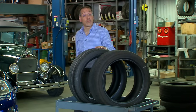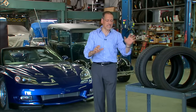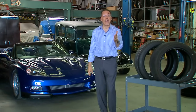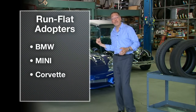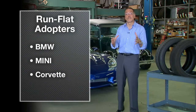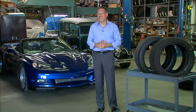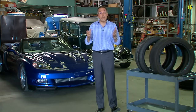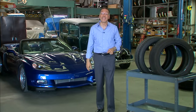Honda was an early user of run-flat tires, but they used a different system — something called the Michelin Pax technology. It was a hard plastic shell that lived inside the tire and supported it. Same basic idea, but they bailed out in 2009 and don't put those on cars anymore. That leaves BMW, Mini, and some Corvettes as the main users today of the stiff sidewall technology. That actually is not enough to make an industry-wide revolution. What did replace the run-flat, or keep it from really getting to fruition, were better technologies for traditional spares, which we've covered — go look at that video.